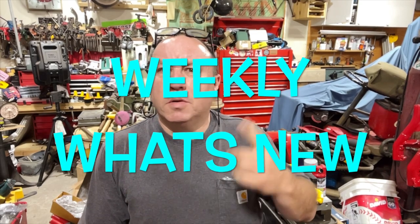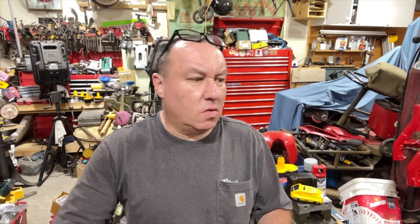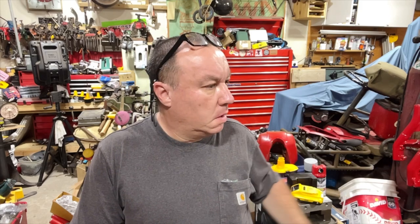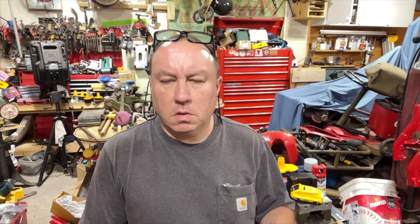What's up folks, I think my camera's still bouncing. I'll do a weekly what's new. The list goes on and on — I got a video of me re-tapping a drain plug for a bike coming, a couple of new tool videos, and I picked up a couple of new things from Harbor Freight. Nothing fancy, just a quick little video on that.